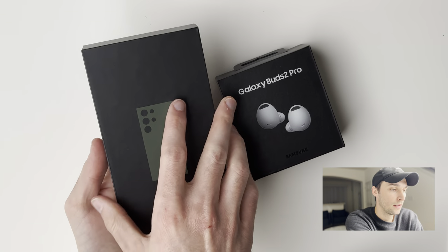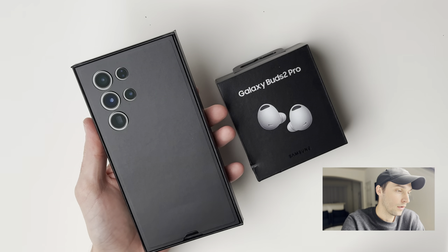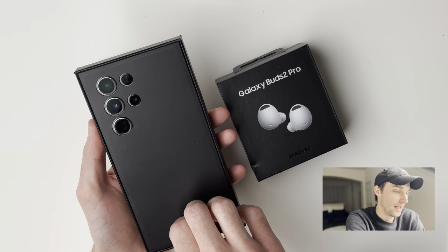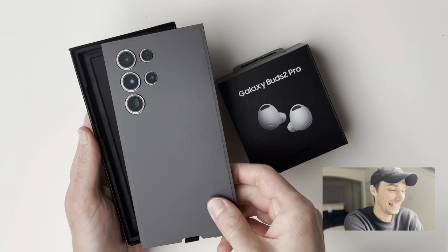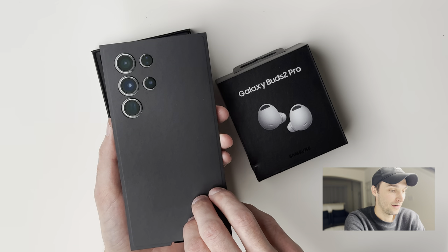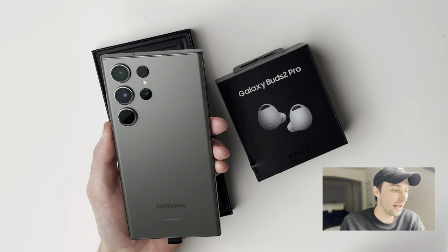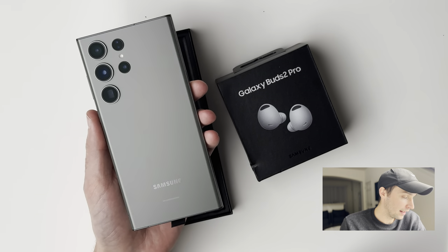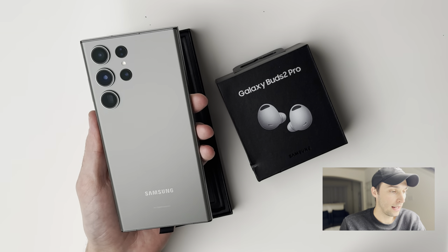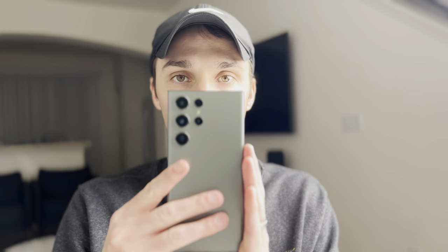I'm actually pretty excited about this. I've tried to stay away from other reviews so I haven't really seen it too much. Holy smokes. Wow, I'm actually genuinely happy right now. I got it in green and that's one of my more favorite colors. It's almost like the green on the iPhone 11 Pro — kind of has like a silver vibe to it but it's also green depending on the lighting. And it just looks really really nice. Oh my gosh, this thing is gorgeous.